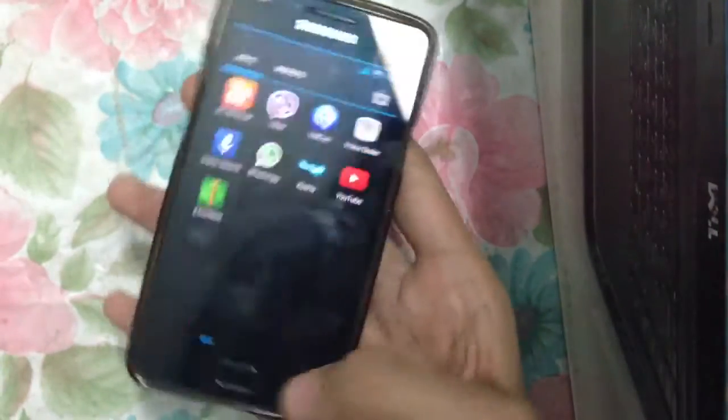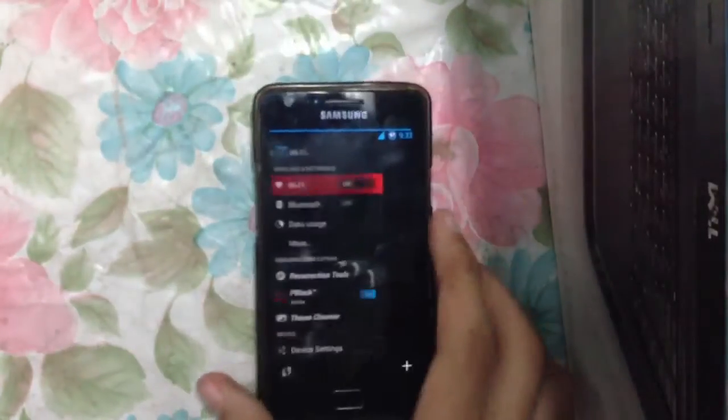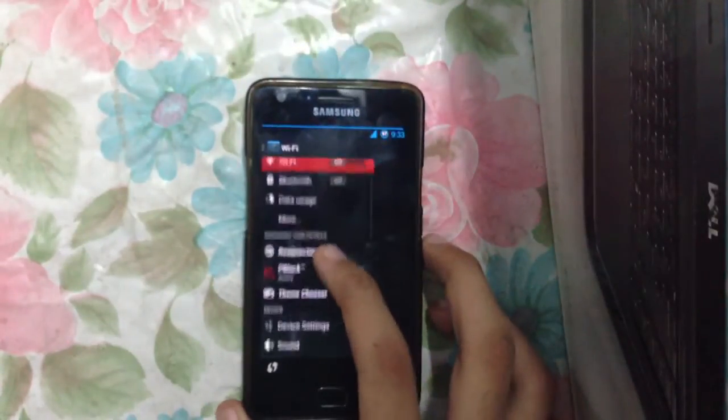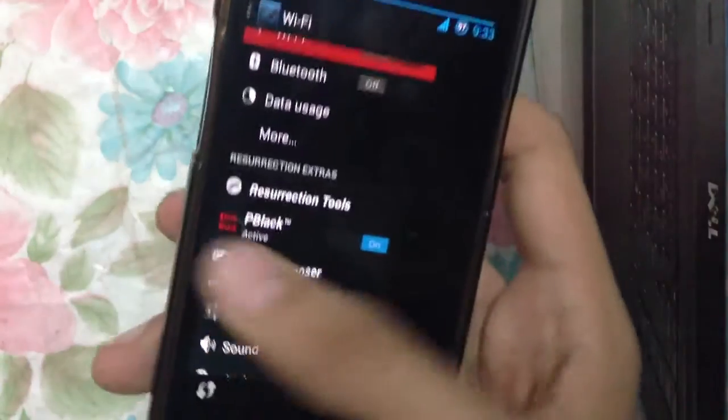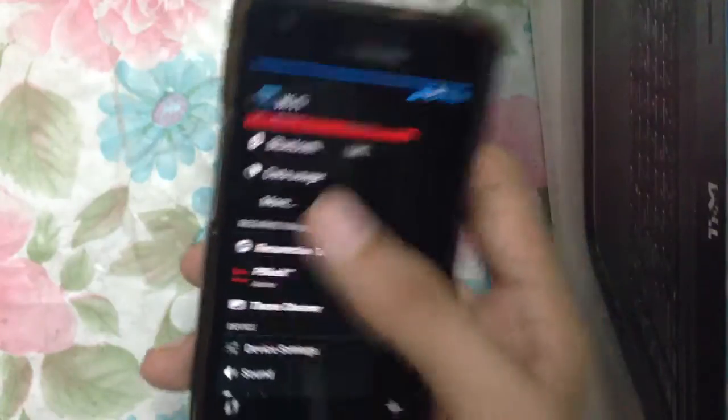In terms of performance, it is very stable — no problems whatsoever. Battery life is also good, and it comes with a lot of features. The first thing is the P Black theme, and as you can see, when you switch it on you notice the tablet UI, which is pretty nice.